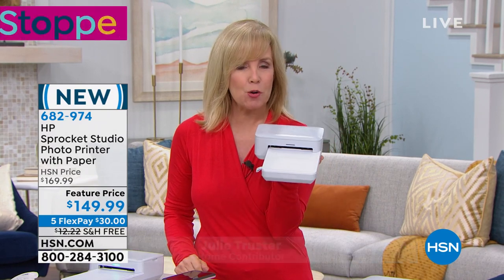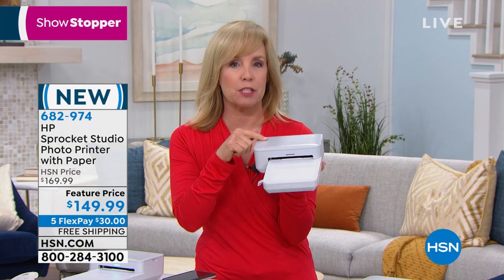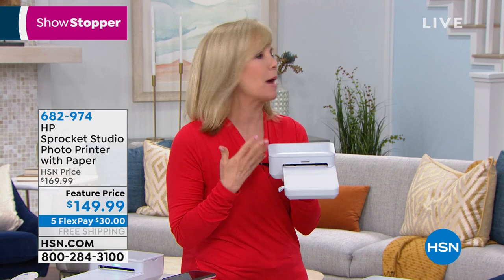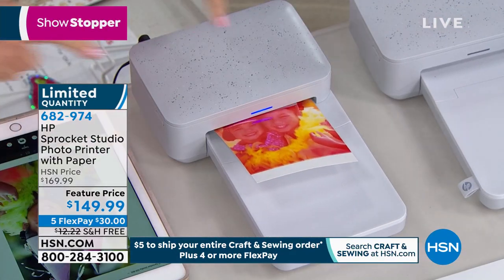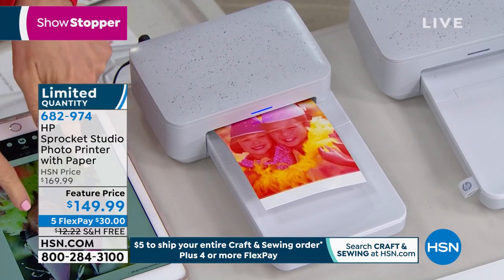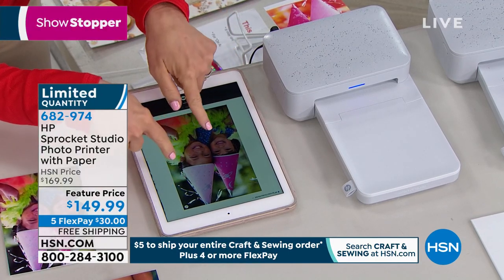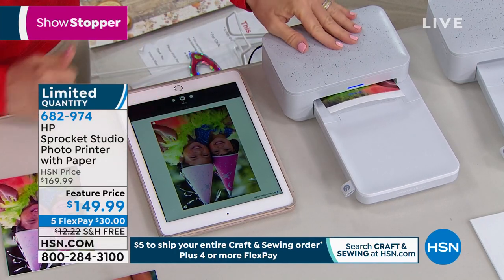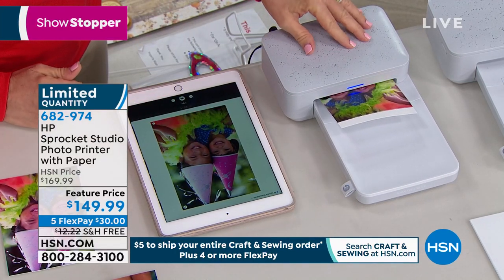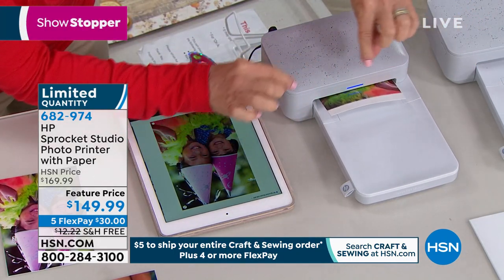This right here weighs less than two pounds and it's a portable printer. It prints out four by six photos on the spot from your phone and from your tablet. It can be an Apple phone or an Android phone — it doesn't matter. So let me show you how it works. I have this one set and on this printer right here I'm printing from my tablet. I selected about five photos on my camera roll and it's printing them out. It uses a completely different process called dye sublimation — in the industry they call it dye sub. The way it works, it goes back and forth and puts a different layer of color on it.